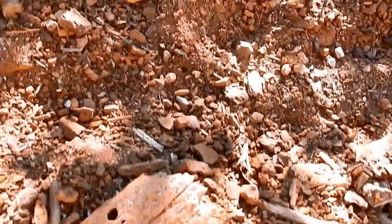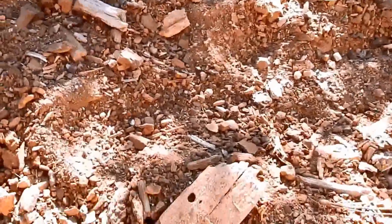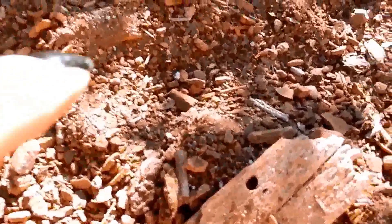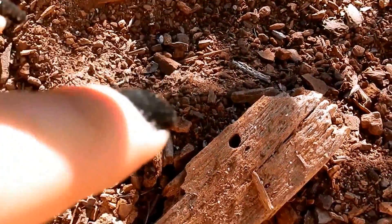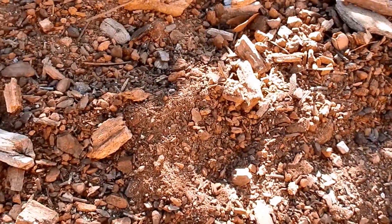Jared found two toe impressions. I know they're hard to see so I'll try to do my best. This is the first one — you can see the divot, it's a very large toe. It takes up here — let's see, here's three of my fingers — that's how big the toe is. You look at the second toe...